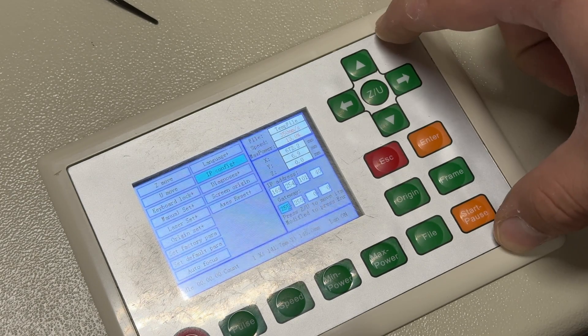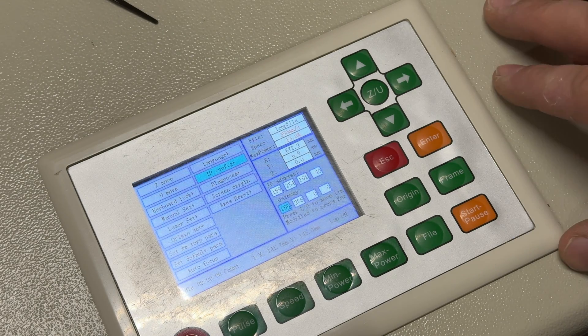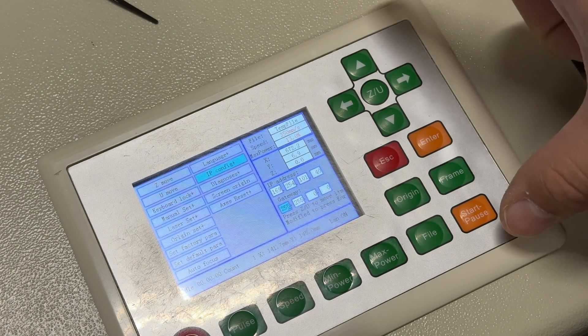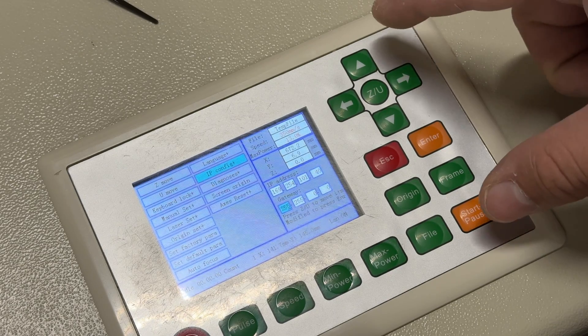Once we have this set, which should only take you a second, we can head back into Lightburn, enter the information from the laser into Lightburn, and you will be all connected.